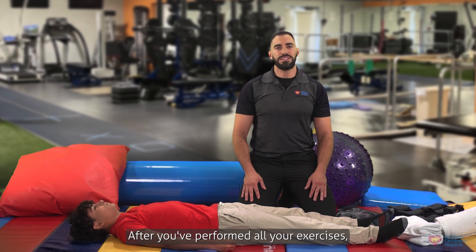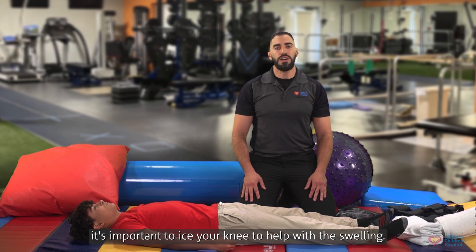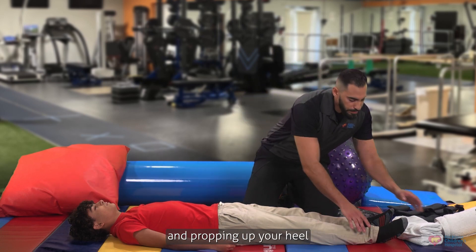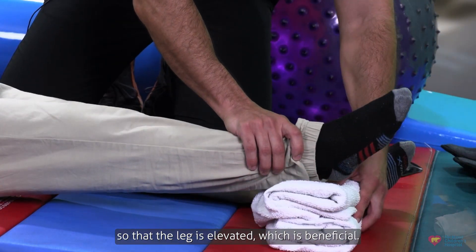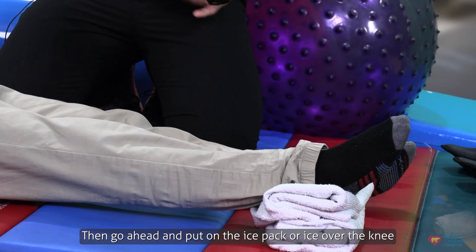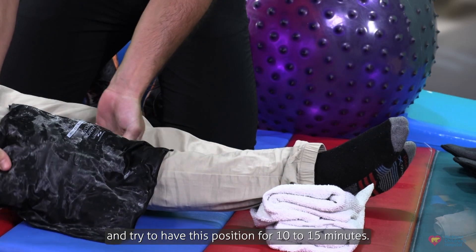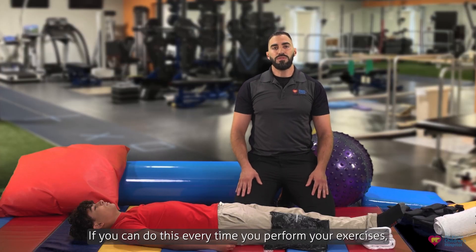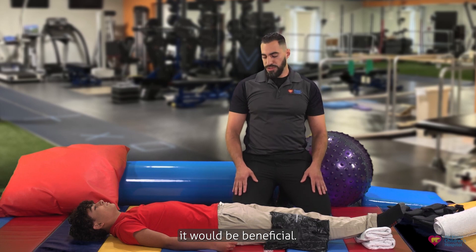After you've performed all your exercises, it's important to ice your knee to help with the swelling. Do this by laying down and propping up your heel so that the leg is elevated, which is beneficial. Then go ahead and put on the ice pack or ice over the knee and try to hold this position for 10 to 15 minutes. If you can do this every time you perform your exercises, it would be beneficial.